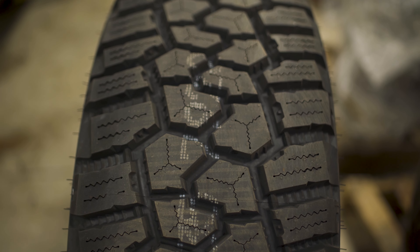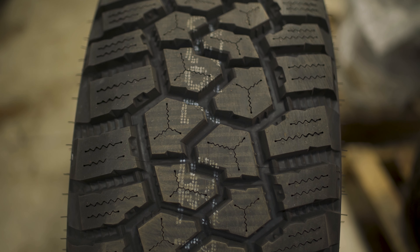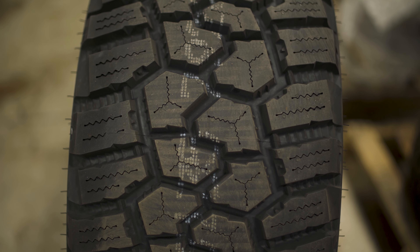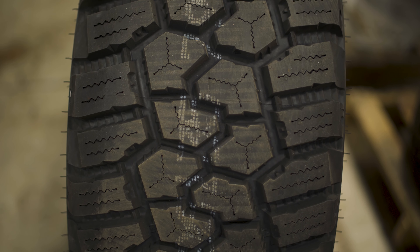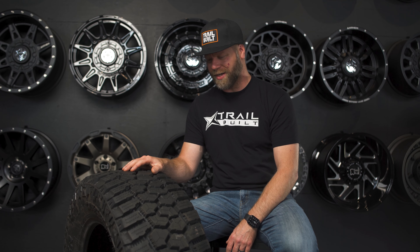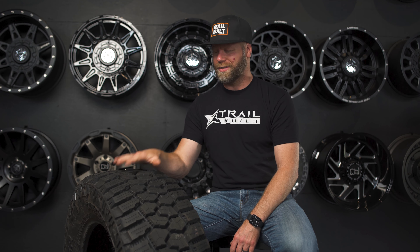If you do have any opinions on this tread pattern, let us know in the comments below. If you have any questions, make sure and let us know. Don't forget to click subscribe and thumbs up to like the video. We appreciate all of you for watching and all of your support. I'm Josh from Trail Build, and we'll see you guys out on the trails.